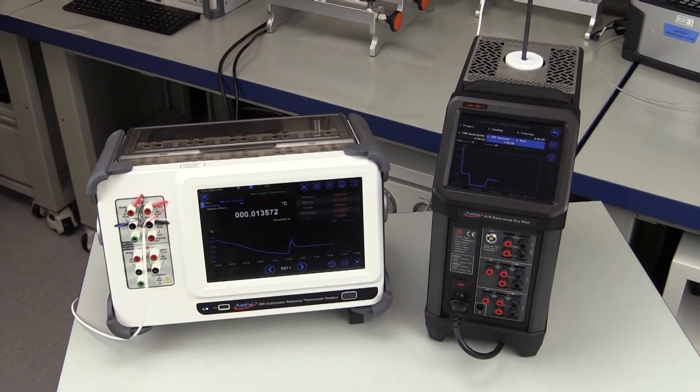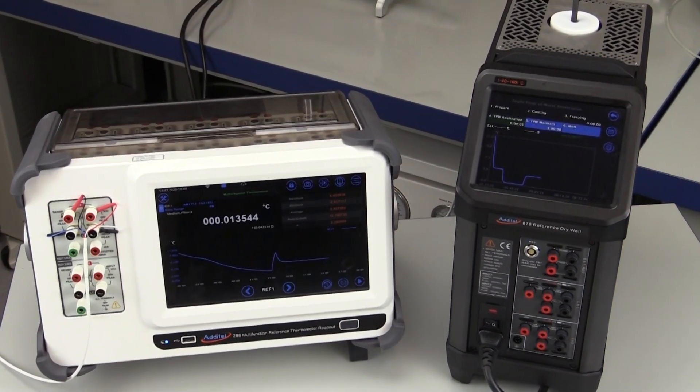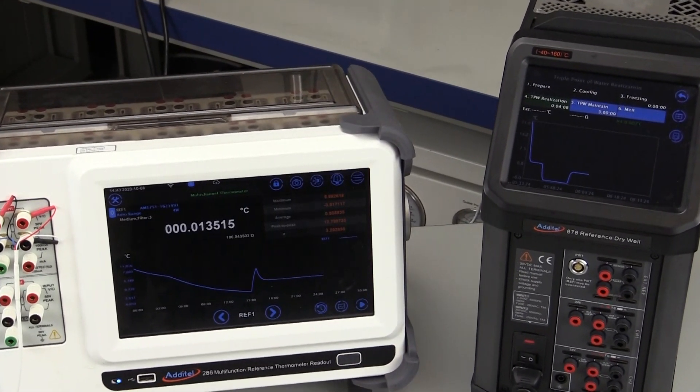With the Additel triple point of water system, you don't have to have the process option. An external readout can be used and the program will run the same, with the exception of the automated update of the resistance of the triple point of water.